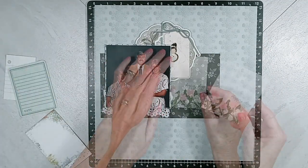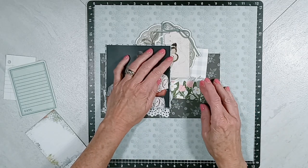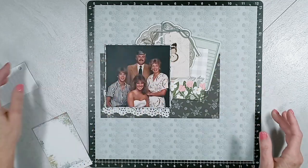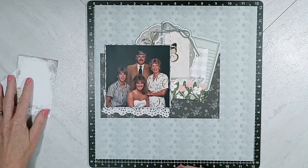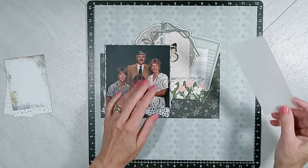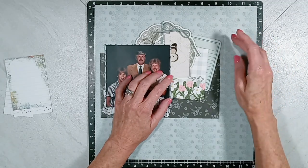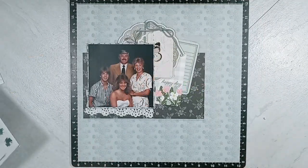I'm going to select two of these 3x4 cards and layer them. The first one is a flower one and it says Happy Day, and the other one is like a library card. Next I'm going to tuck that strip of vellum paper in the upper right hand corner, but that is not where it finds its home in the very end.